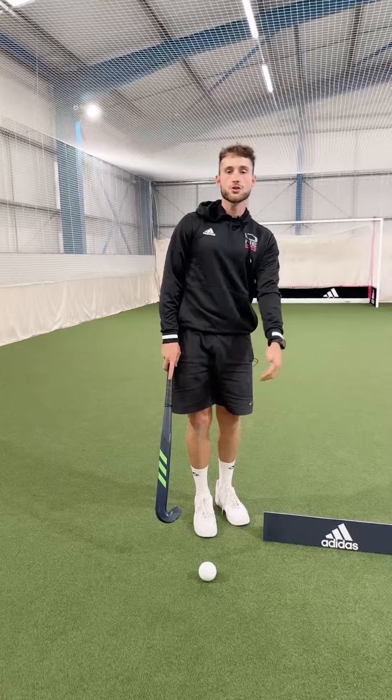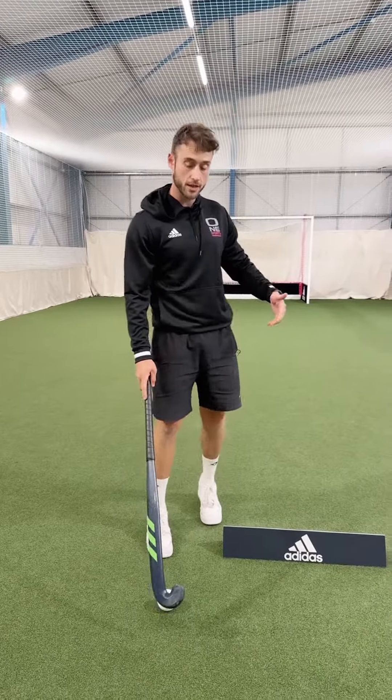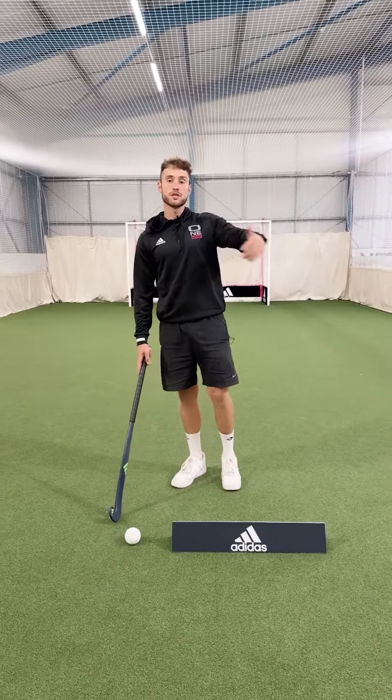If your feet can finish past a board or a stick, that means you'll be more comfortable with stepping across.